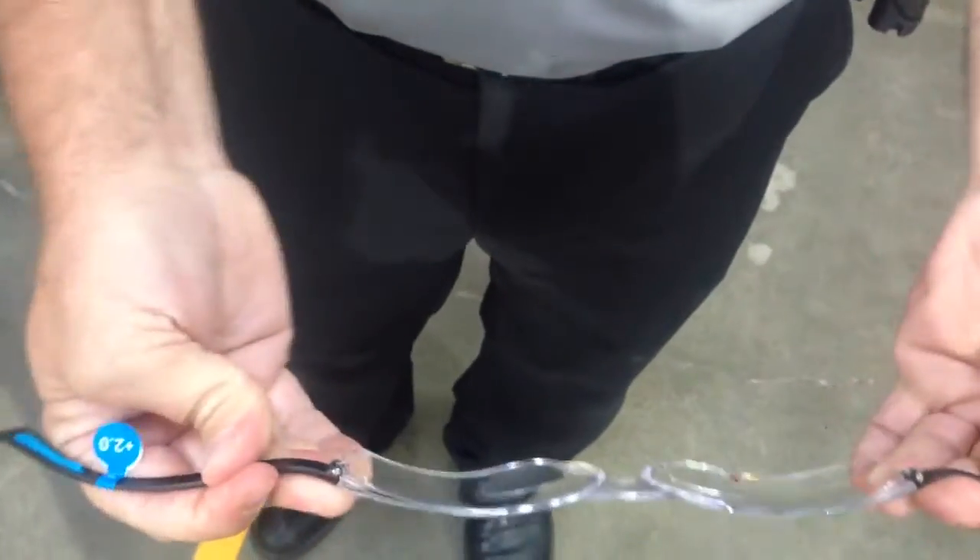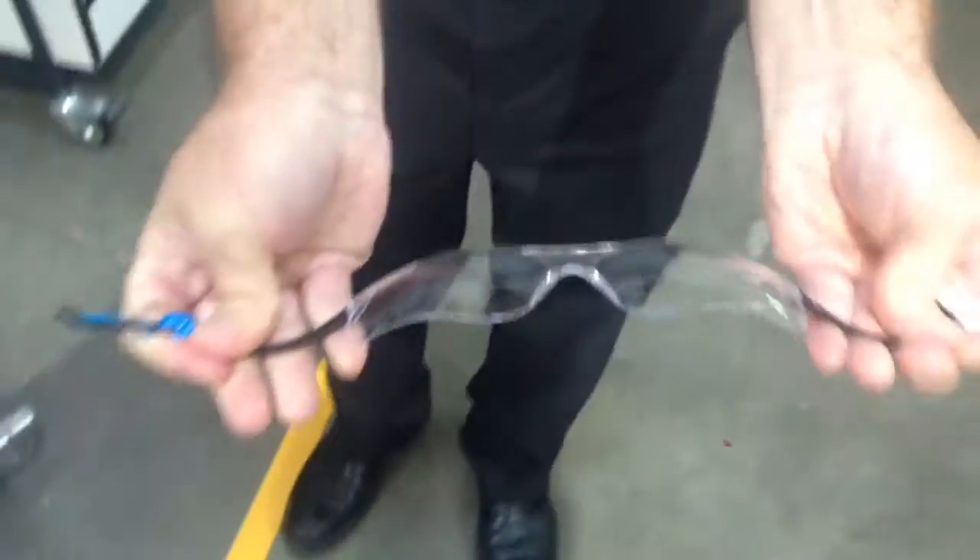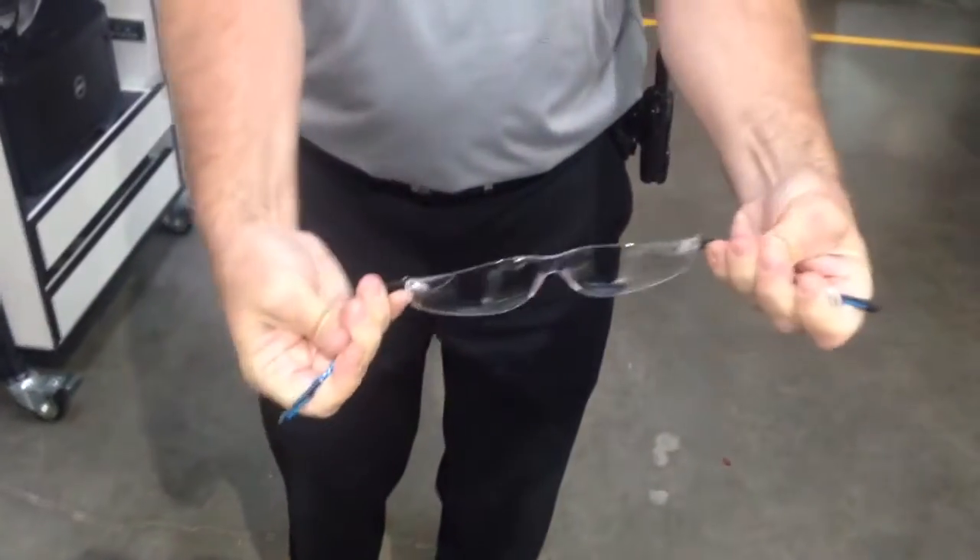As a result of this, we'll probably rename these 'Gumby glasses' because they're very flexible. You can see bending them all the way back — I mean, I'm trying to be easy and I can't. So I don't know what you're doing to yours, but I can't do it to mine. Maybe you could shoot me a video.